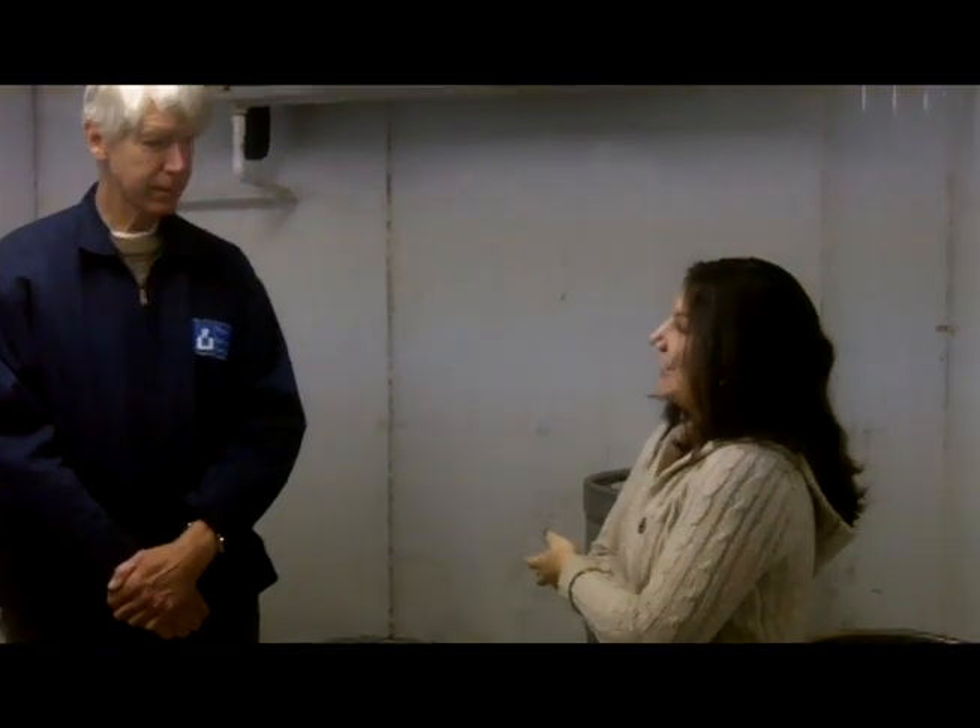Hi, I have a kegerator and I just bought a Budweiser keg. It's getting low and I'm starting to think of getting a different type of keg, but I've heard that I might have to use a different coupler. Is that true?